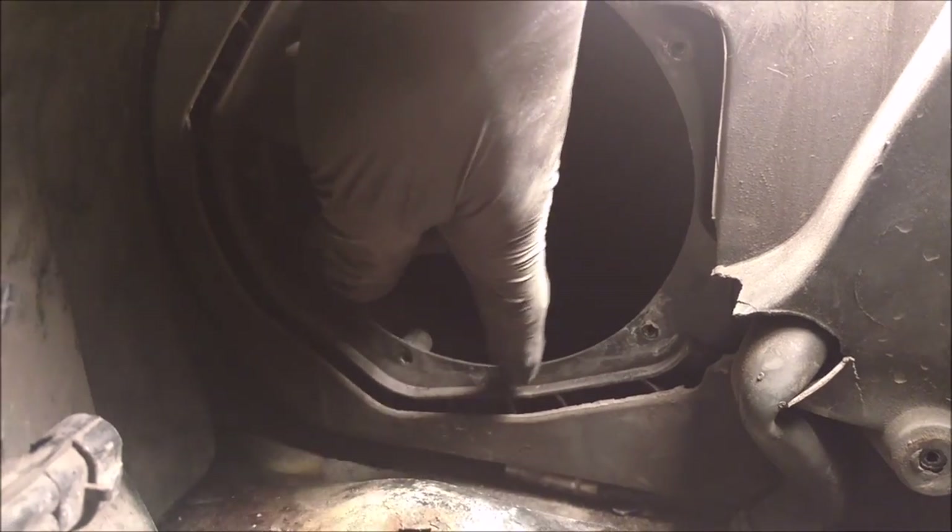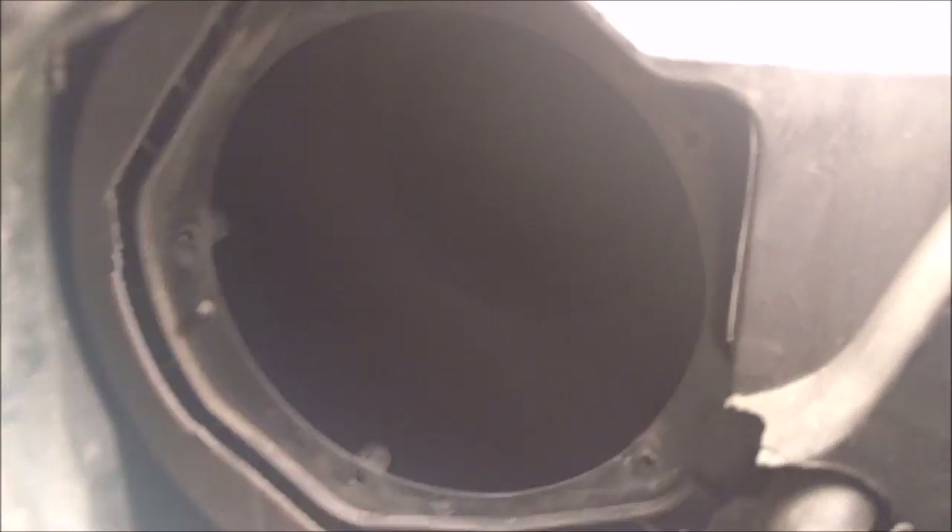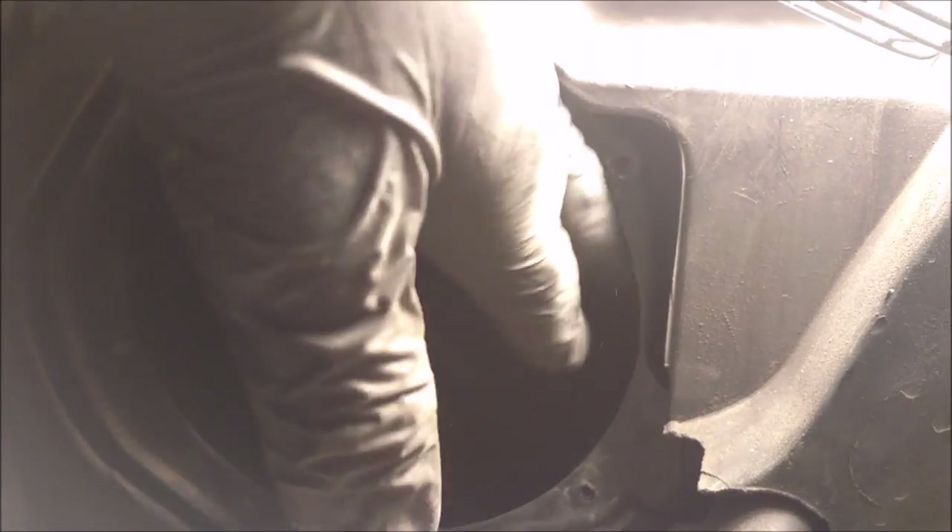Actually, this cover piece that we had to cut out isn't necessarily needed, because the blower motor itself makes a seal. So you won't have any air leak issues because the blower motor itself seals. Now it's a good time to try and reach in here and clear out any crap that's in there. Then put the new one in and go from there.